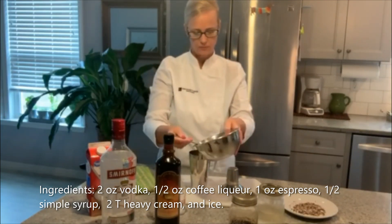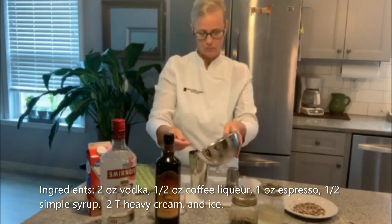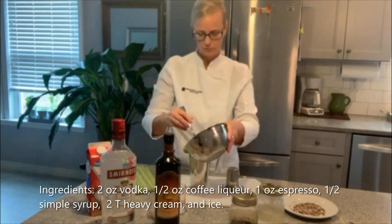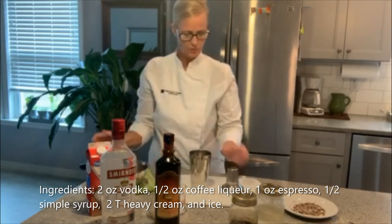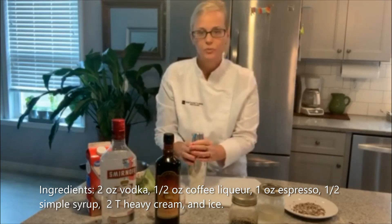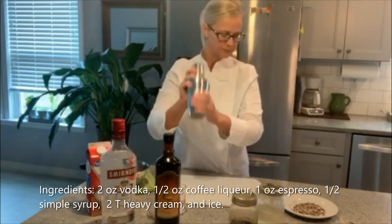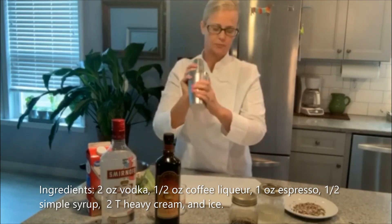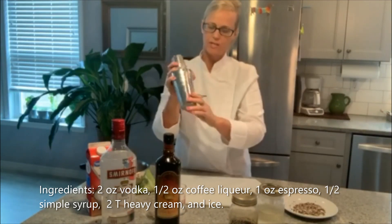Now we're going to add our ice. Get that on really tight and shake. Shake it for about 10-15 seconds. The outside of your shaker will start to get really cold.